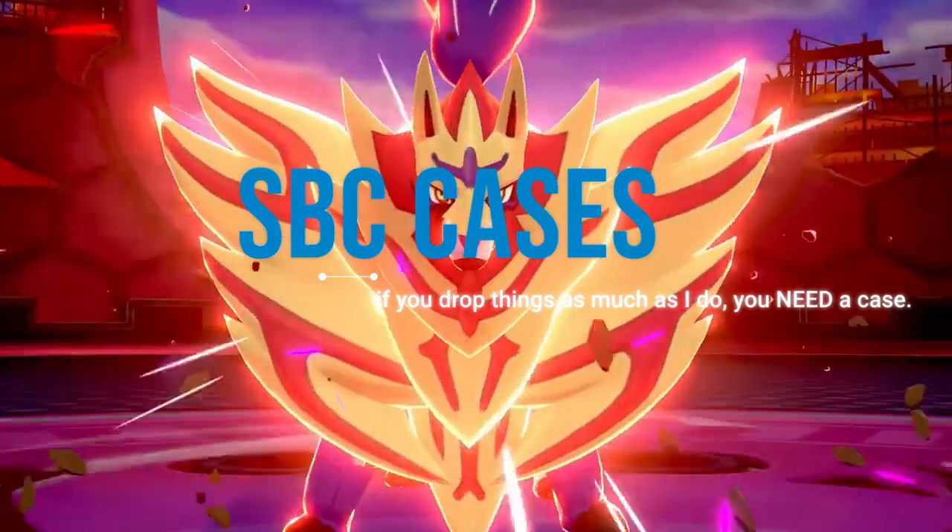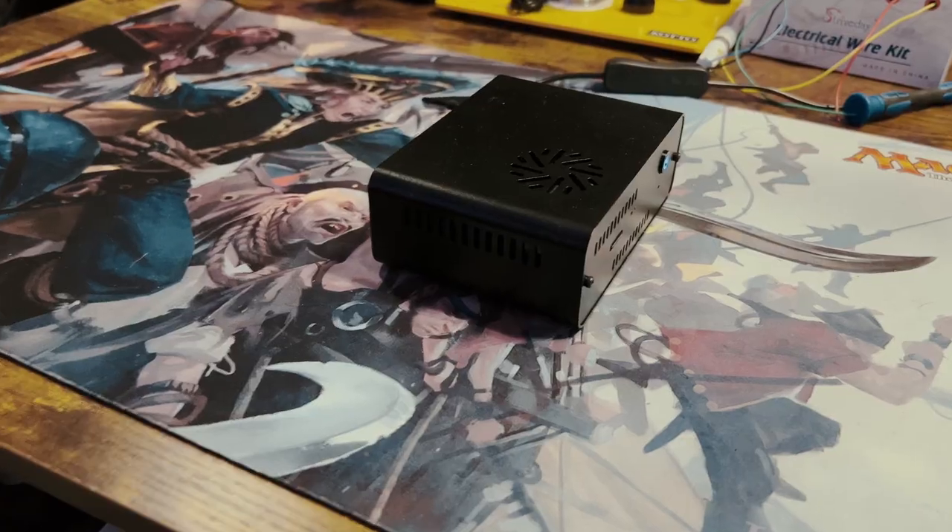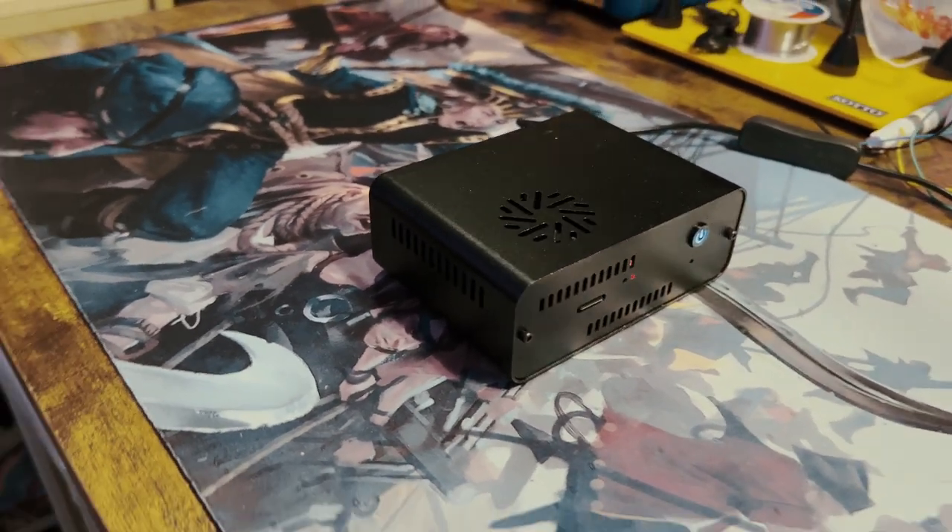Whether it's for stability, protection, or style, you're going to need some kind of case to put this bad boy in. While there are tons of different case options for your single board computer, I'm just going to break them down into two categories: an enclosed case and an open air case.